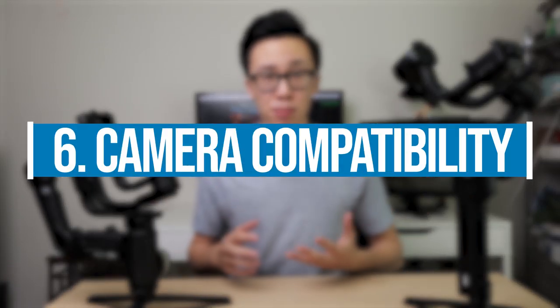Number six: camera compatibility. Both gimbals support a wide range of cameras from Canon, Panasonic, Sony, Nikon, and even Blackmagic on the Crane 3. For a full list of which cameras and lenses each gimbal supports, check the links in the description below.